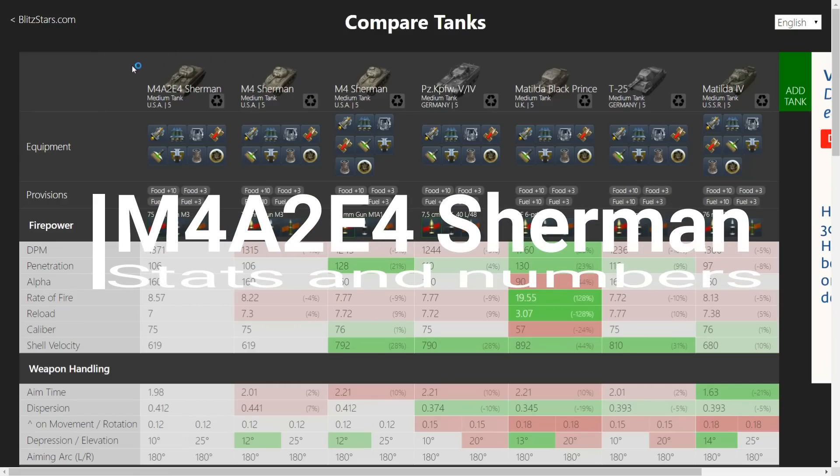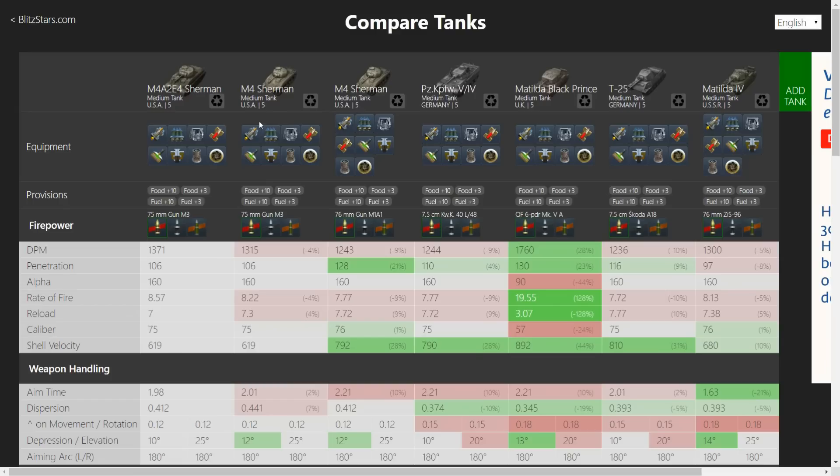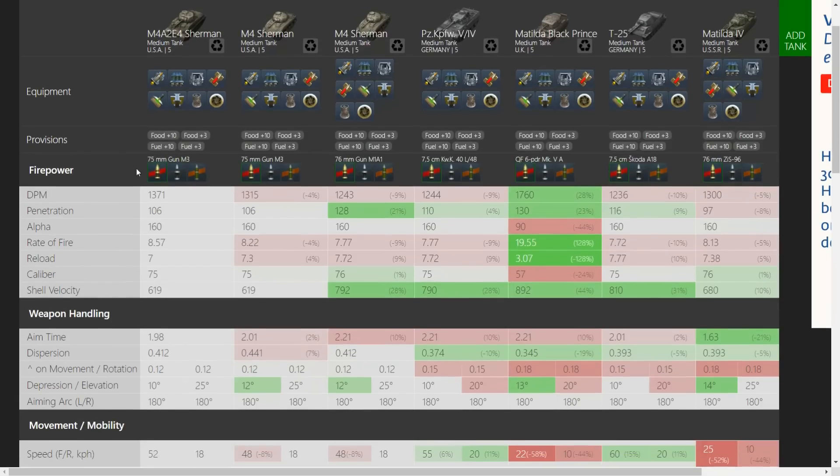Comparing the E4 Sherman to the M4 — I've selected both the M3 gun for a fairer comparison and the 76mm top gun on the M4 Sherman. I'm also comparing it to four other premium tanks: the Panzer 5-4, the Matilda Black Prince, the T-25, and the Matilda 4. Right off the bat on firepower, you can see the difference between the M3 gun on the tech tree Sherman and the E4 Sherman — it has better DPM, not much but just a bit. Penetration values are the same, and it's in the middle of the pack. British guns usually get better penetration values, and the Matilda Black Prince reflects that.